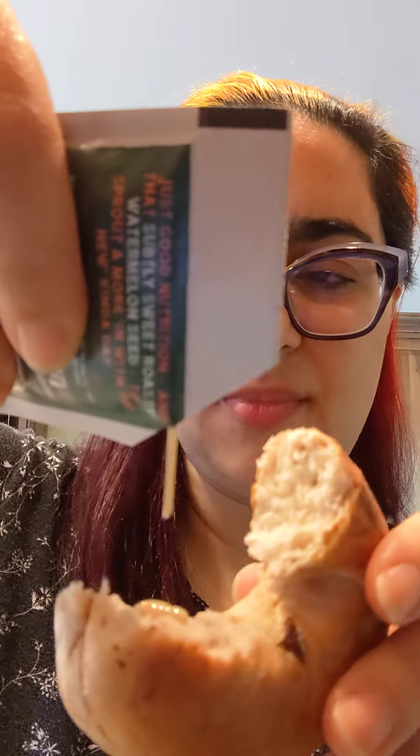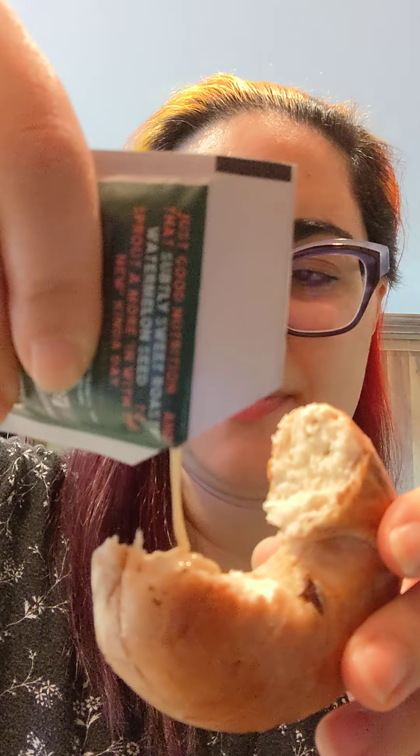Alright, so 88 Acres watermelon seed butter — a peanut butter substitute. It's like a creamy white color, thin-ish consistency.